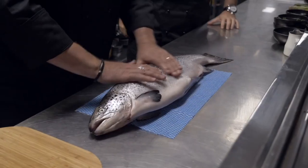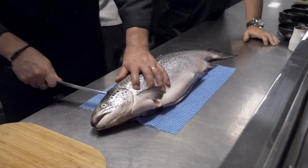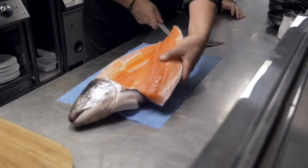Here we are, gentlemen. Here's our salmon. Beautiful. I'm just going to take the fillet off. Wow, this beats having the pre-packed stuff, doesn't it? It doesn't get any fresher than this. I'm just going to take this fillet off. Very important to have a nice, sharp knife here. Otherwise, you're in a lot of trouble.